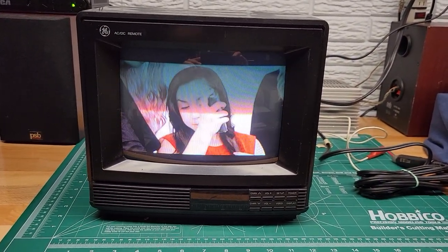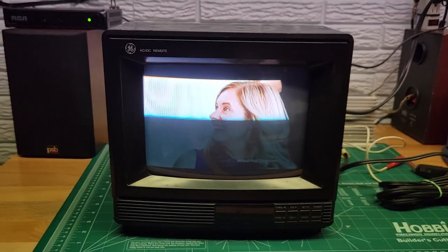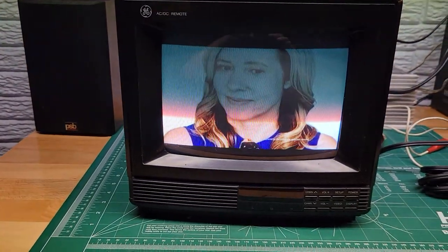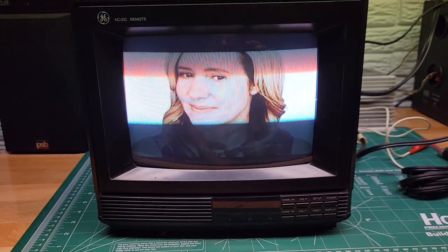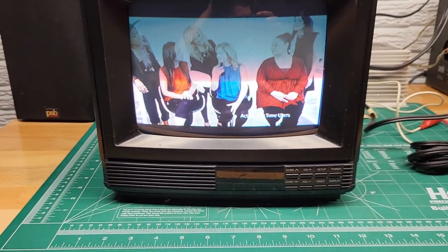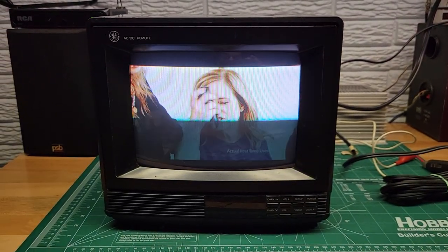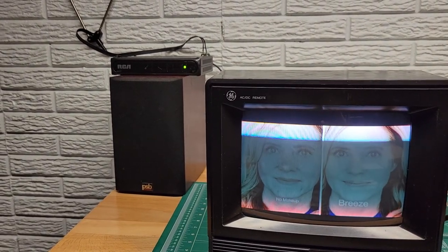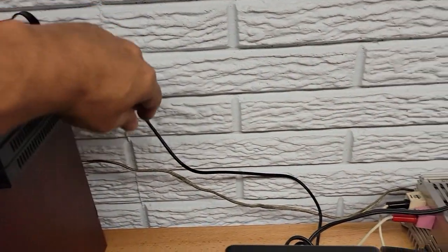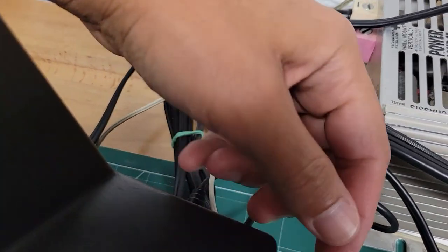It's a real neat little TV for tailgating, or maybe camping if you wanted to play video games and that sort of thing. And of course you can watch TV if you have one of these digital to analog converter boxes. This will not receive from an antenna because all current over-the-air TV signals are digital and this is only an analog TV — it will not convert. Which is why you need that RCA converter box connected to an antenna, and the output of that comes through here and into the back of the TV.